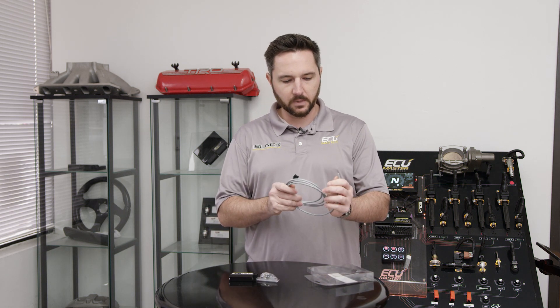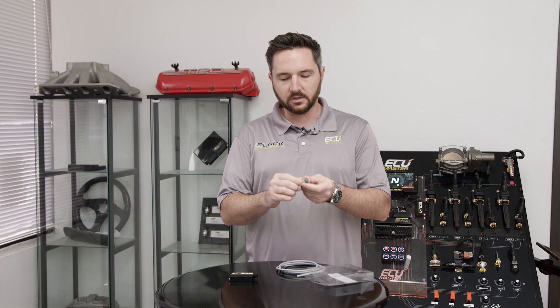It comes with a harness. It's pinned out to a connector. If you have an EMU Classic, this goes in the expansion port on the Classic. If you have an EMU Black, you would just pin it out using a few of the terminals we include with the EMU Black.